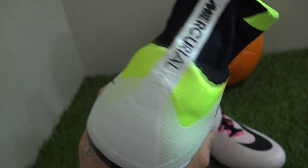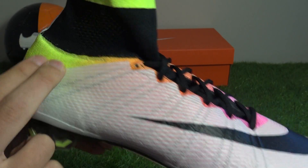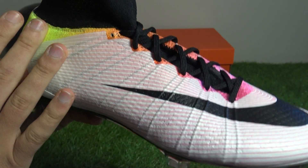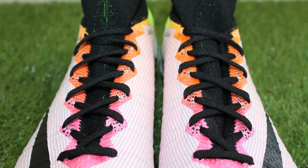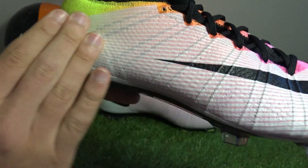Looking closely at this design, you can see the Volt yellow, solar orange and hyper pink underneath as the Flyknit base. On top of that there's a transparent white Naki skin layer — it's not completely white, you can see the rainbow effect coming through.